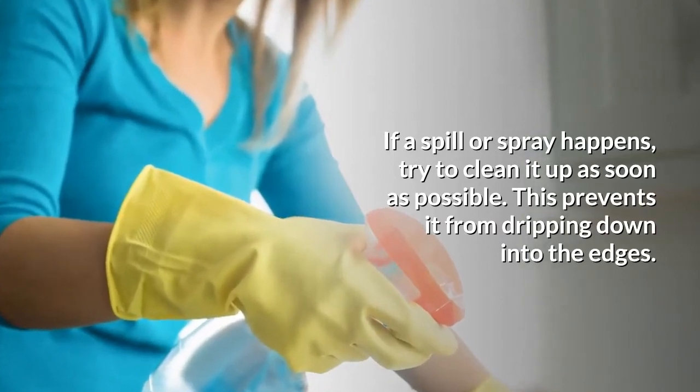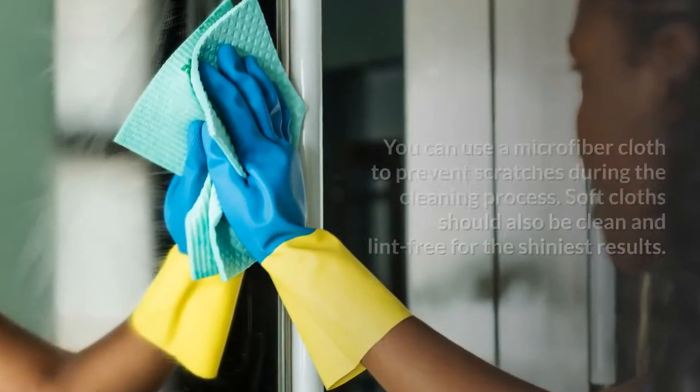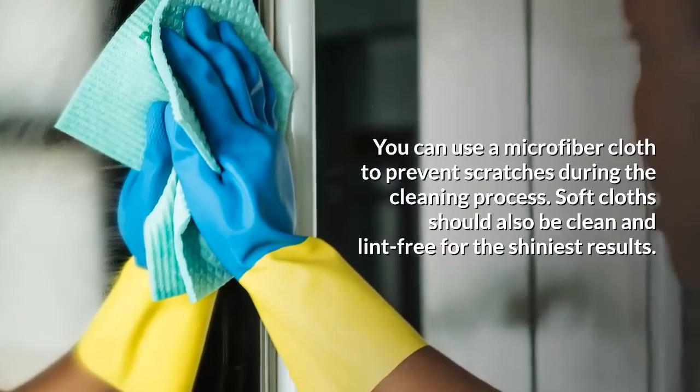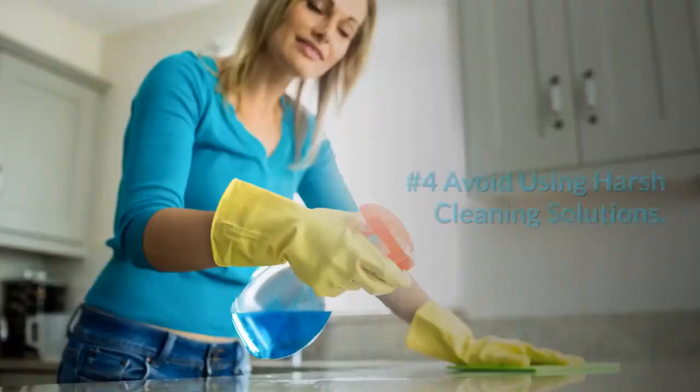Number three: use a soft microfiber cloth. You can use a microfiber cloth to prevent scratches during the cleaning process. Soft cloths should also be clean and lint-free for the shiniest results.